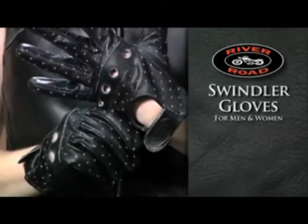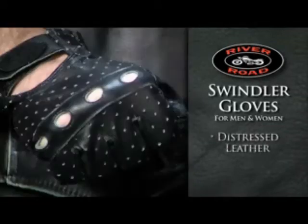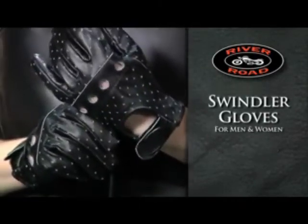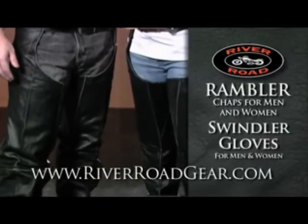To complete your distressed look, pair these with the Swindler Glove for men and women. The Swindler Glove's distressed look, perforated back with knuckle fence, comfort gel palm pad, and adjustable wrist strap offer unmatched protection, comfort, and style. To learn more, go to RiverRoadGear.com.